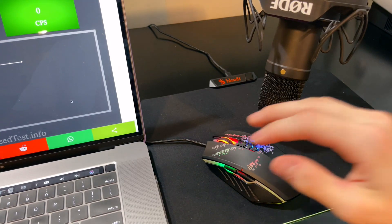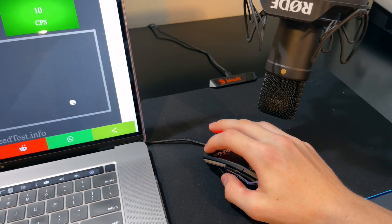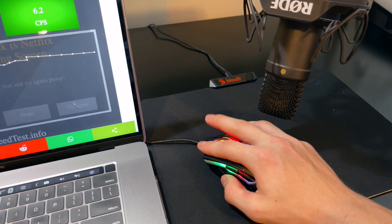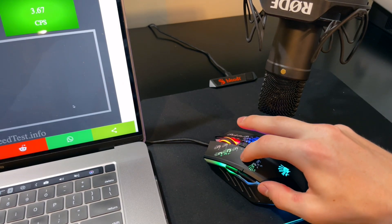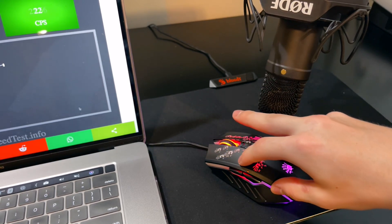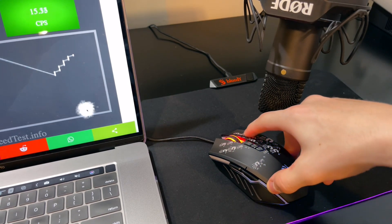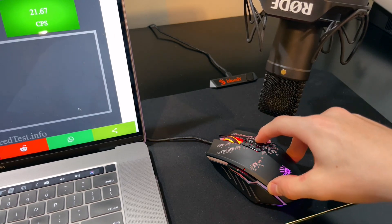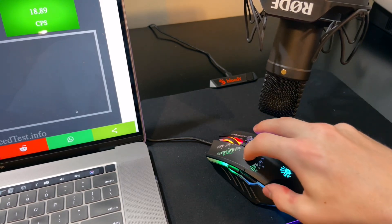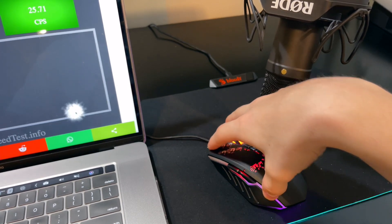Now we will do a sound test of all the clicks and then talk about how you can purchase the mouse for yourself afterwards.